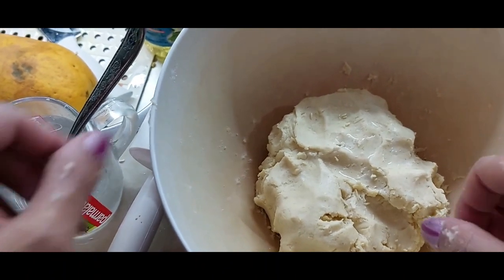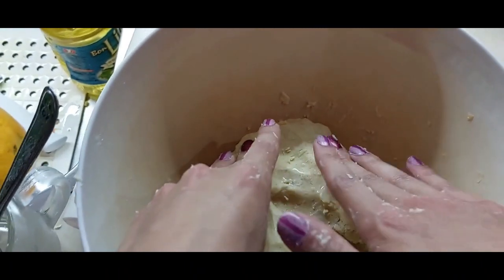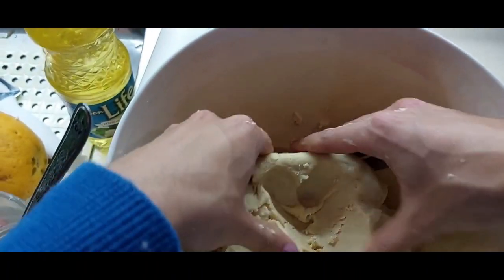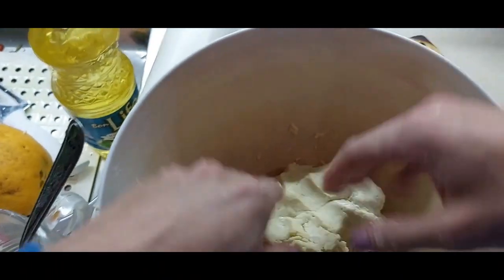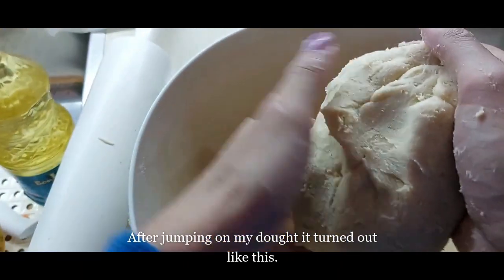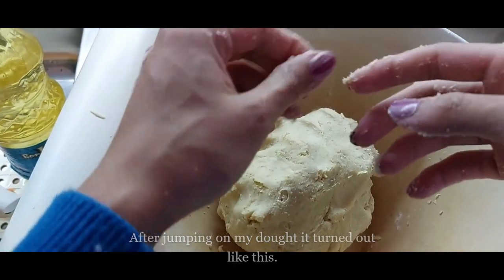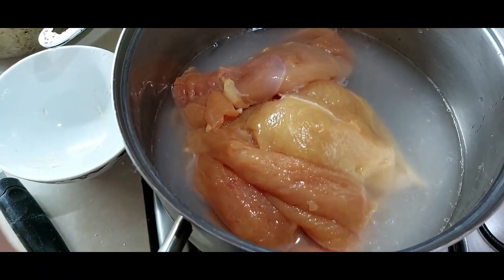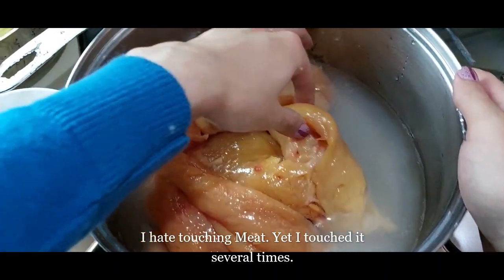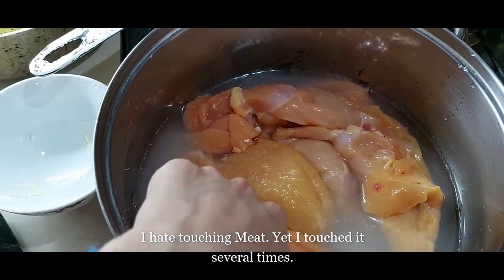I'll add three tablespoons of water and a bit of oil. It's normal oil because the recipe called for Crisco, but we don't have Crisco here. You see, it's sticky enough that it's not flaky. Put it in the refrigerator for about one hour.